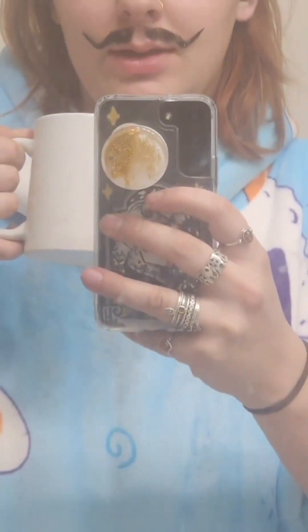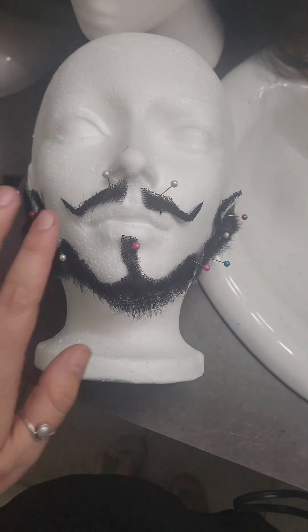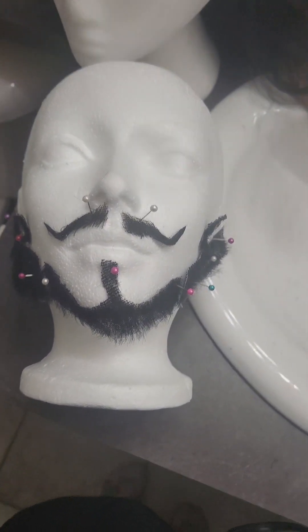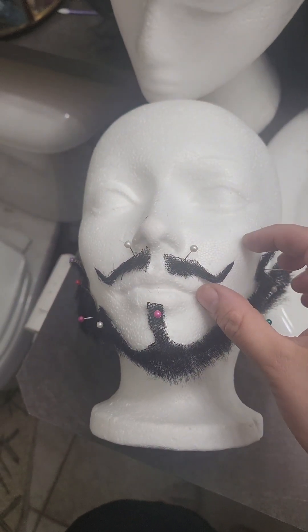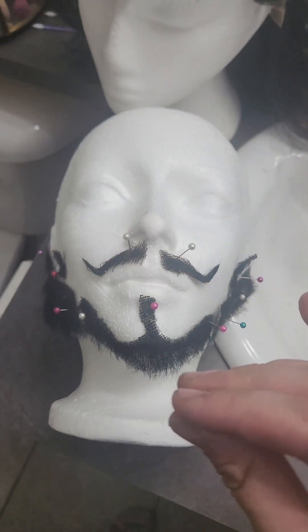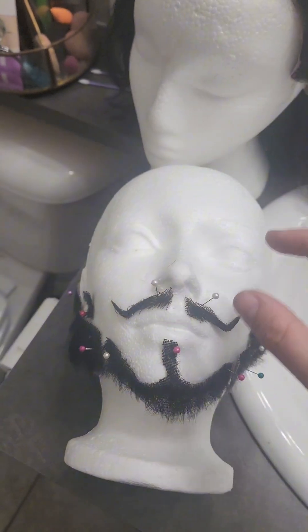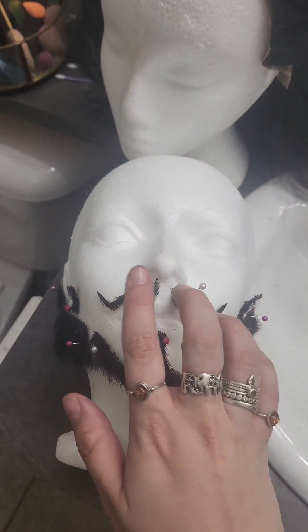I didn't film it because I needed both my hands and I was too lazy to get my tripod, but I took both halves, glued them onto my face with eyelash glue very quickly just so they would stick, and then I measured out how long I wanted this. Originally it was this long but when I got it on my face it was too comically big, so I shrunk it down again. This looks more like I waxed it, which was kind of the hope. So there's the stash - all done.